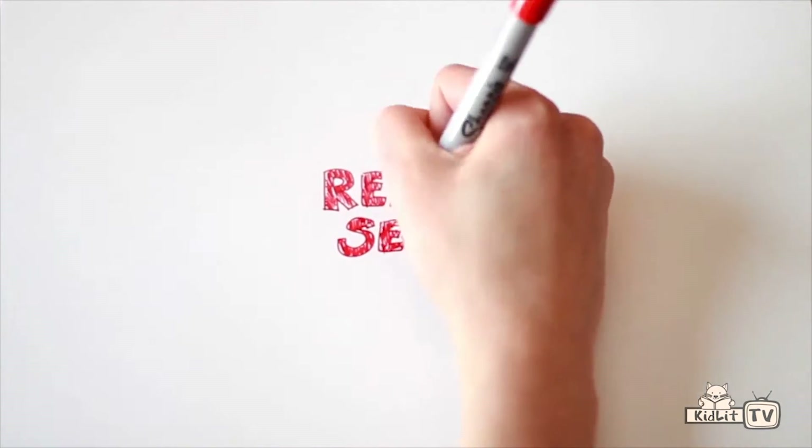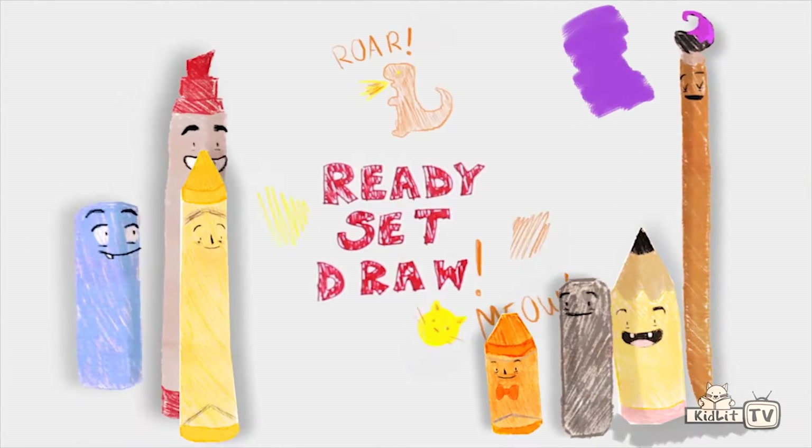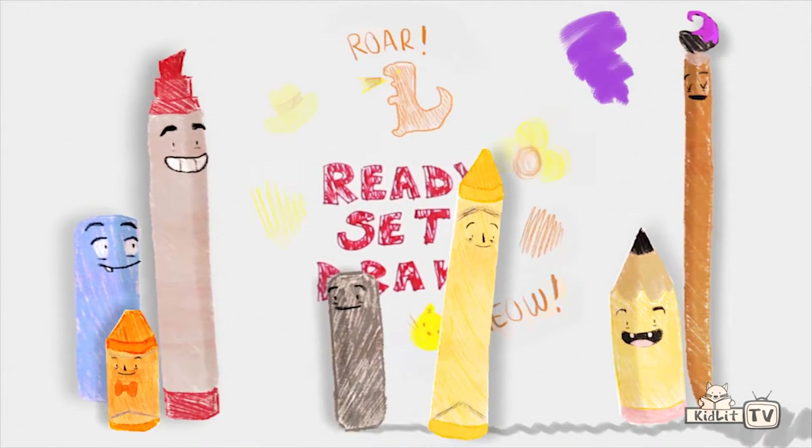I can draw the sun with the stars and the moon. I can draw anything. How about you? Ready, set, draw!